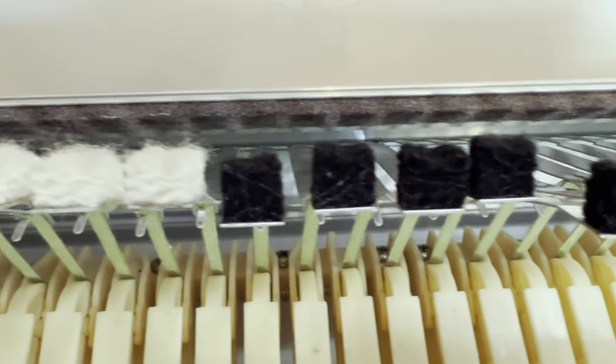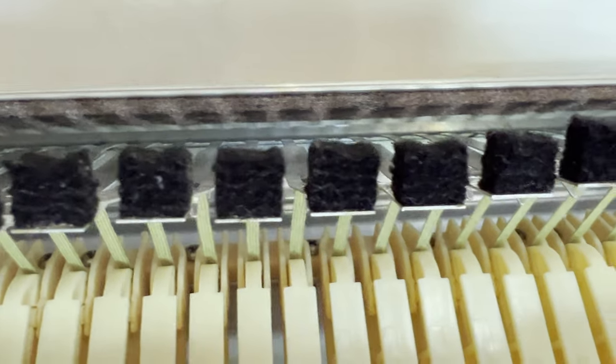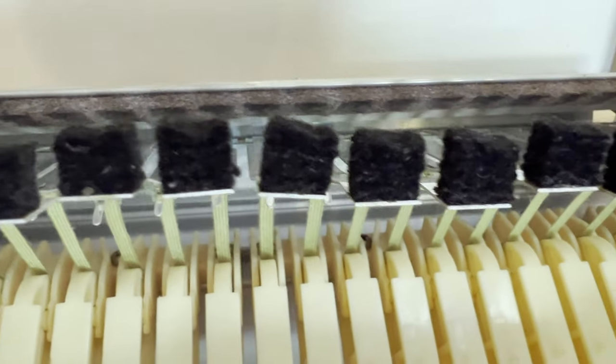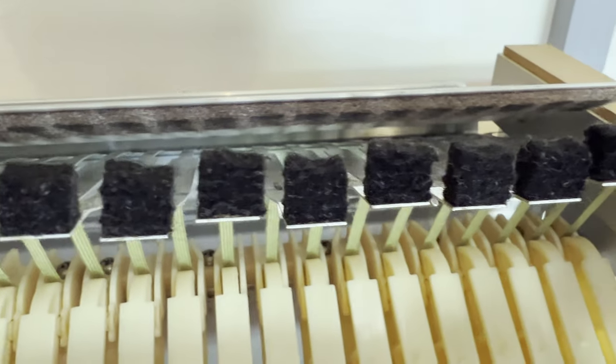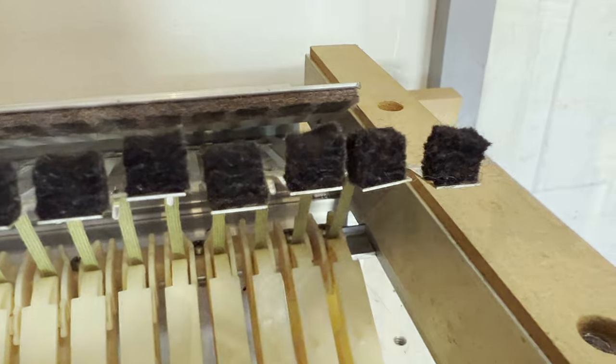You can see that the treble key felts are black compared to the white ones on the lower keys. They're going to be replaced with new ones.